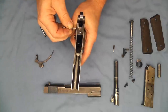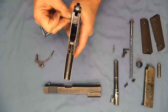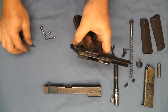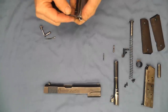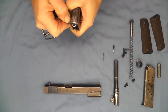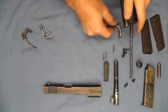Now we can use our plunger to push out our sear — okay, that's out now. And now that we have the hammer strut and the pressure off, we can use the hammer strut to push out our mainspring housing pin. And now that's out.